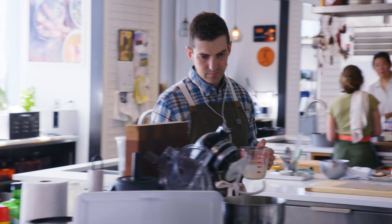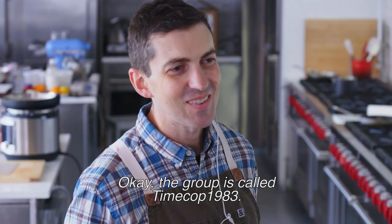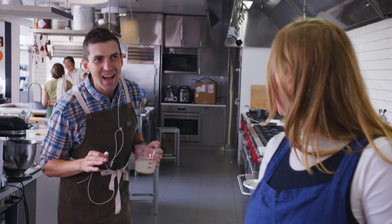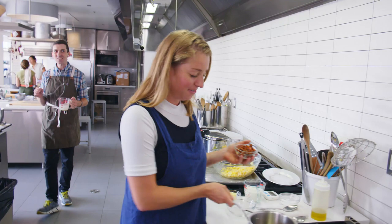I'm vibing with Chris here. The group is called Time Cop 1983. Oh my god, I love that! I was just going to say that. How friggin' dorky do I say that? Time Cop 1983 — I hope for your sake that gets edited out, but I feel like it's not going to. I was just playing them in the studio. You guys are both such dorks.